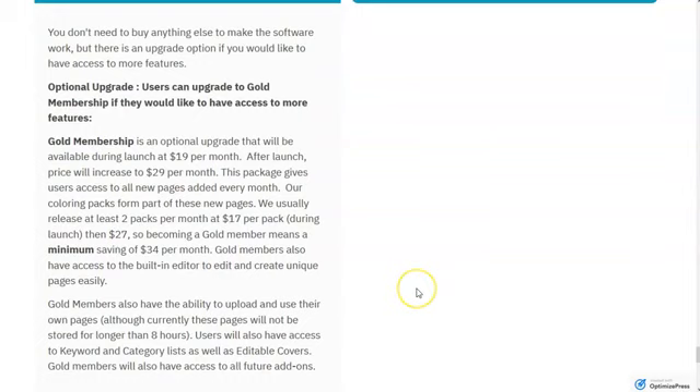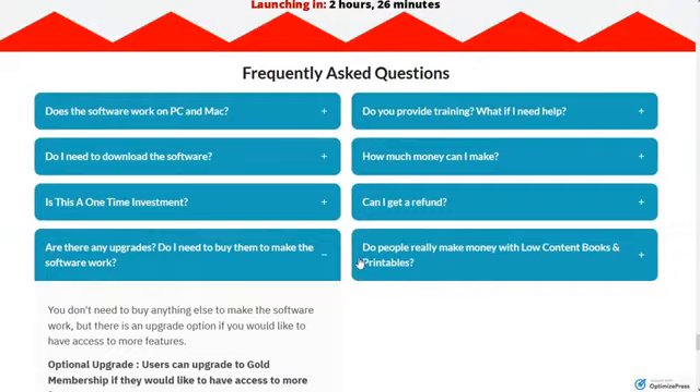Also, if you're a gold member, you're able to upload your own images. You upload the images, create your books, and then your images go away after eight hours — not your book, but the images. It just gives you another way to bring images into the books you want to make.